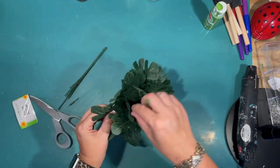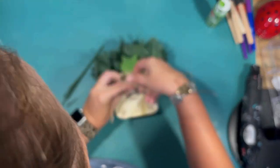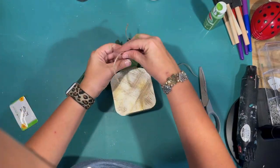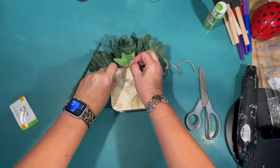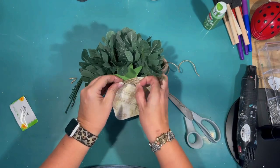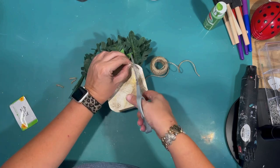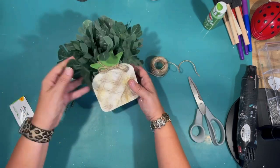Then I remembered I wanted to tie some twine around the stem. So even though I'm done with it, I'm going to wrap it around a couple times and just tie that off with a simple little bow. I snip it and kind of arrange it how I like it — and there we go, we have our little pineapple planter. I'm really glad that Dollar Tree had so many pineapple items; it made this project a lot easier.